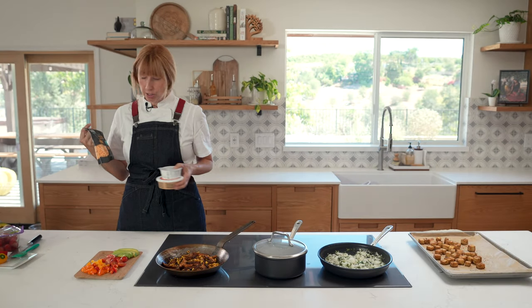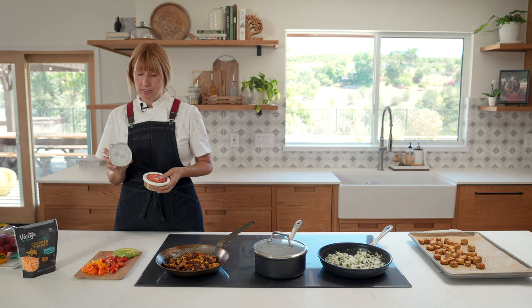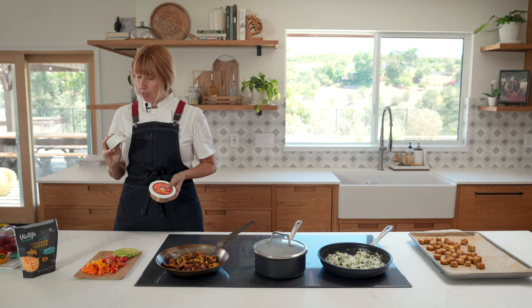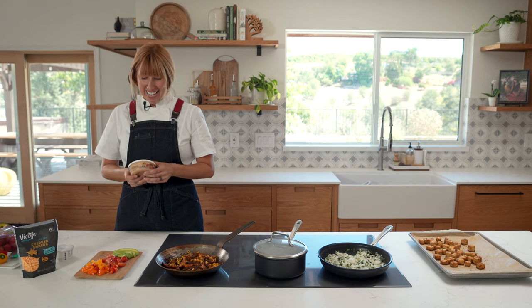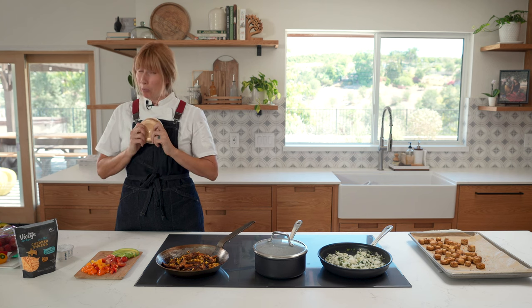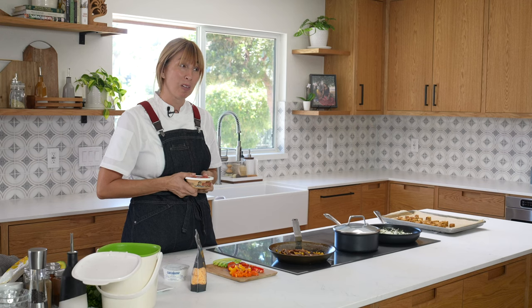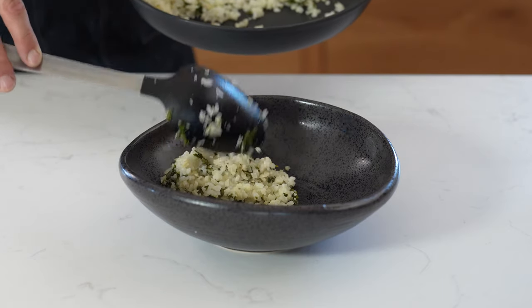If you're not vegan, you can use regular cheese, but I have a few vegan cheddar slices here. If you're not vegan, you don't have to go plant-based, but I love coconut yogurt in place of sour cream. And would you be in Southern California if you didn't have something called bitchin' sauce on your bowl? It's so bitchin'. So we're going to compile this now.